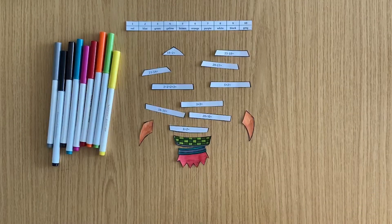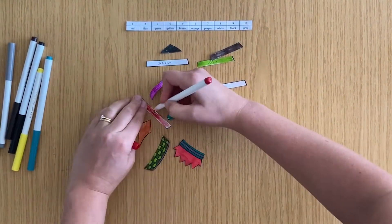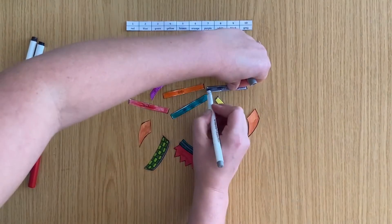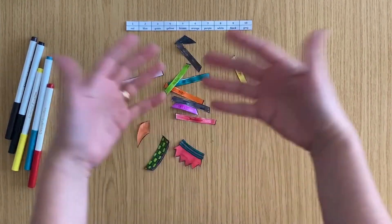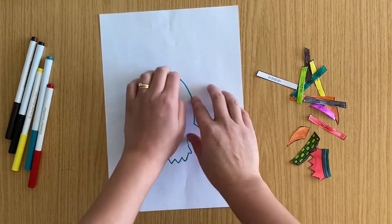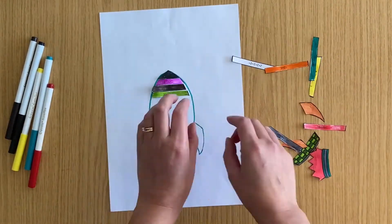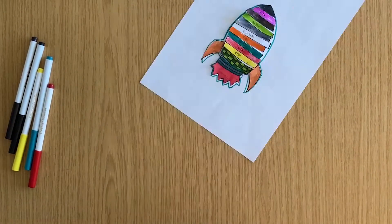You could cut them up like a jigsaw, separating the number sentences away from each other, which can sometimes help a child focus on the small tasks rather than feeling overwhelmed with the complete sheet. Challenge your child to put the picture back together. You can make it easier by drawing around the shape before you cut it up and giving the child the outline to help piece it back together. Once they've coloured the pieces, it will give them a real sense of satisfaction.